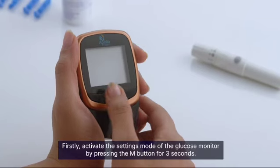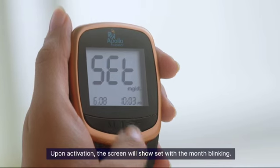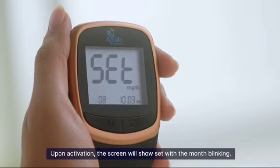Firstly, activate the settings mode of the glucose monitor by pressing the M button for 3 seconds. Upon activation, the screen will show 'set' with the month blinking.